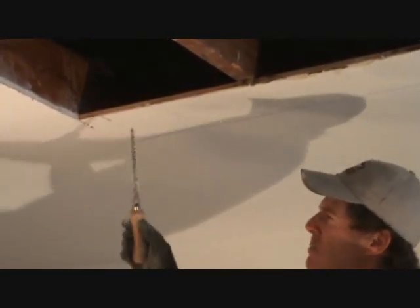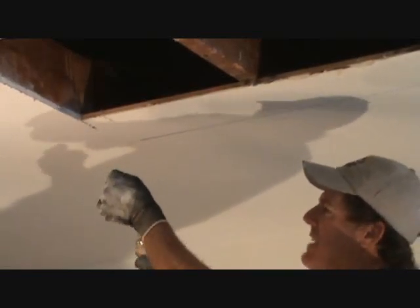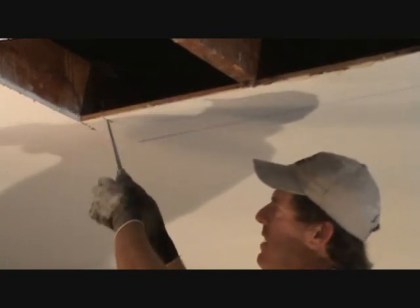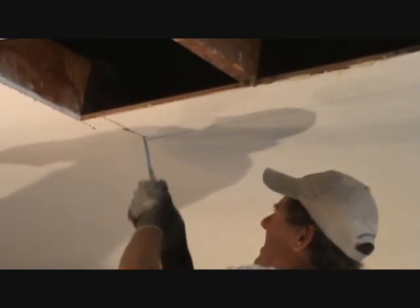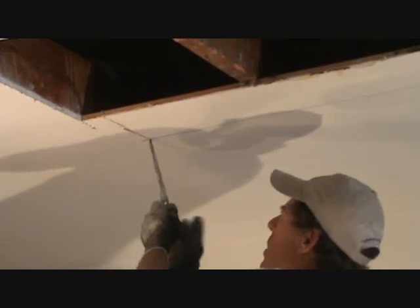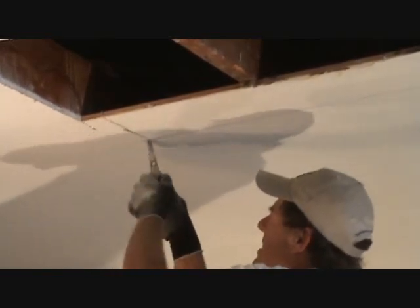Does your saw have to be sharp? No. I've got one that's probably 15 years old — it feels dull but it cuts sheetrock just fine. Okay, now you can poke this in and we'll continue it over to the joist here.